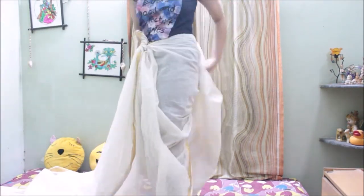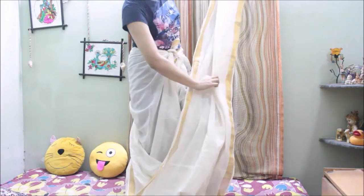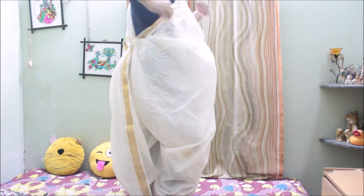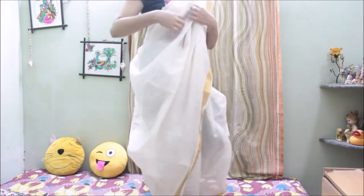Then take the right part of the saree and again wrap it around your right leg and then do nice pleats for the pallu. Once you are ready with the pleats, put it on your left shoulder like the pallu. Now just take the loose part of the pallu and tuck it at the back as shown in the video.